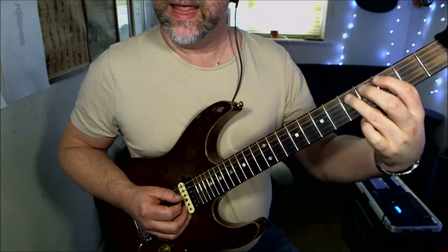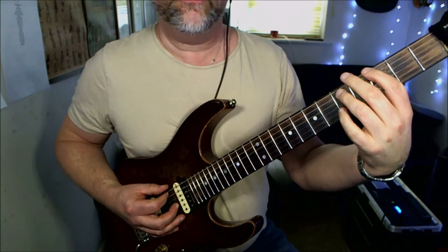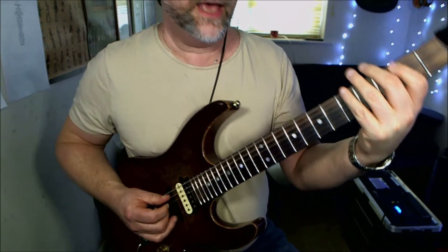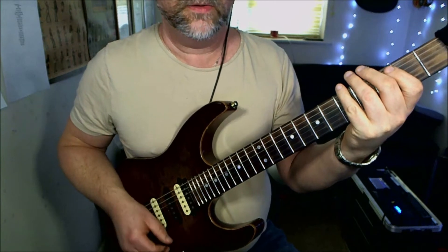Then we're going to play the fifth fret on the A string to the third fret on the low E, back to the fifth fret on the A, to the second fret on the low E. So you get that pattern — play it again to get it solid.